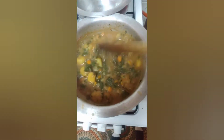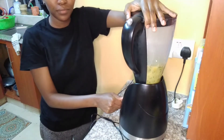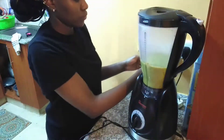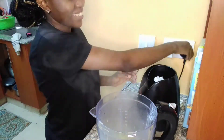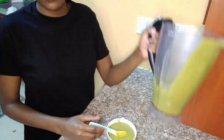You have to blend it so that the particles don't choke your baby. I use a blender, but another method you can use is smashing and then sieving it with a sieve — I think that's what it's called. Blend it perfectly so that it's smooth and ready to be eaten. You can see it looks so good, so yummy — smooth, and the baby is going to enjoy having it.